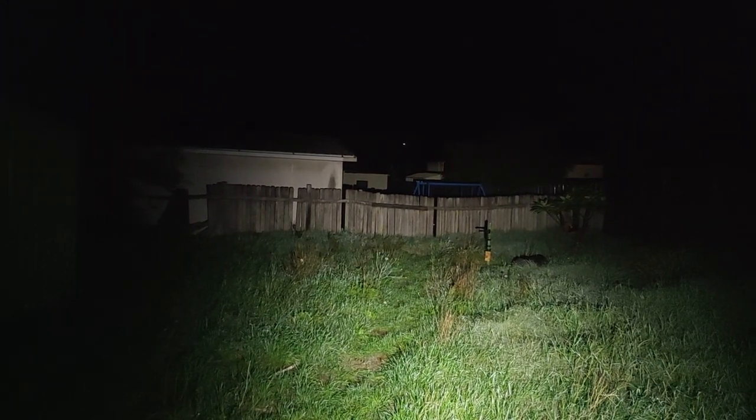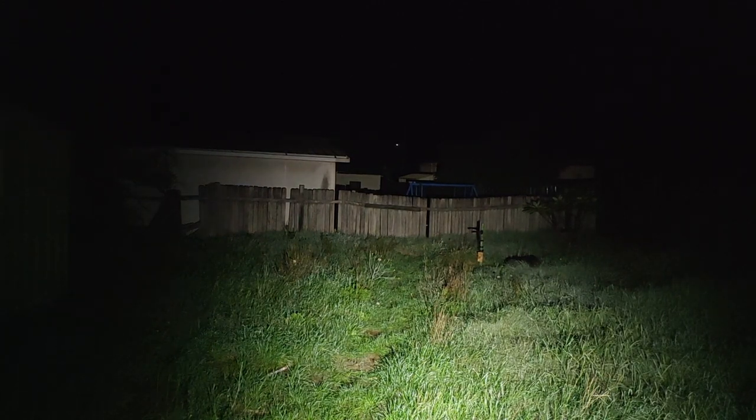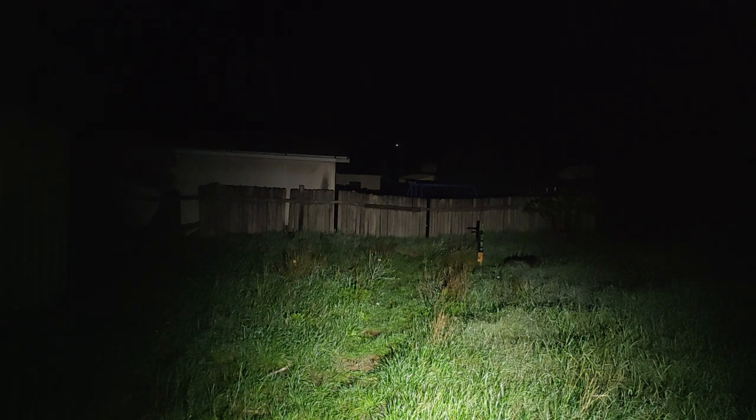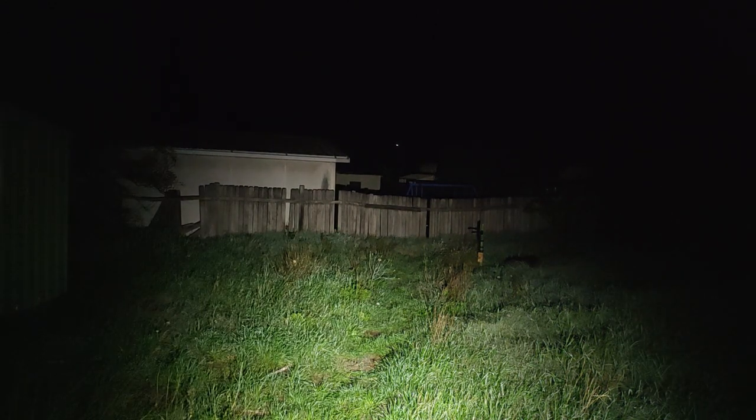I've done the lumen output test — I got 1743 lumens, which I think is probably pretty close, considering this is the 5 or 6 amp driver, so it might be a little bit high. We'll do the next optics and see how it goes.